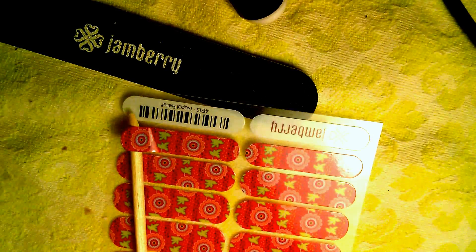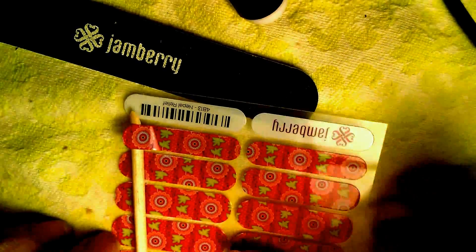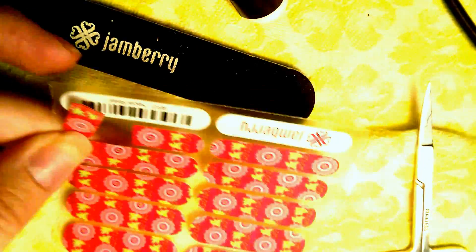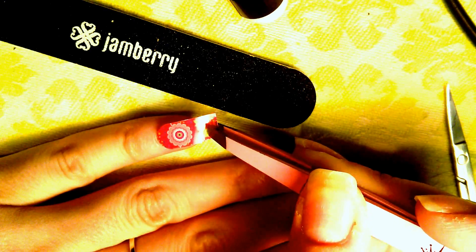I'm going to take my orange stick and lift up the wrap — I'm not going to touch the sticky part because that will cause it to not stick as well. I'll get that in and snip it right in half. I like to use tweezers because it helps me be more precise. I'm using the cold application method, so I put it on first cold without any heat.